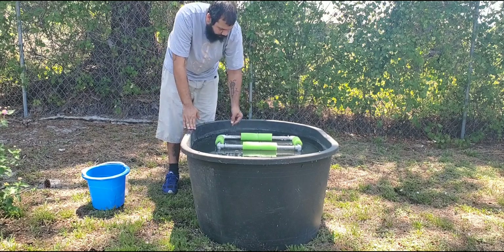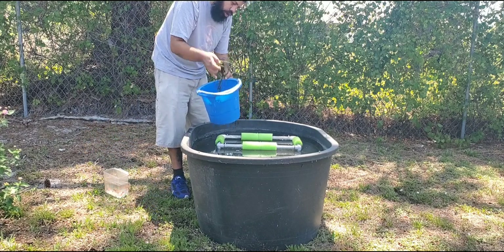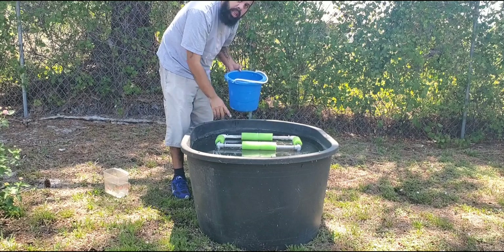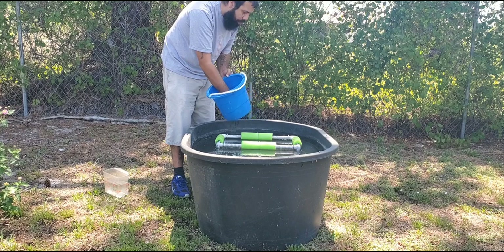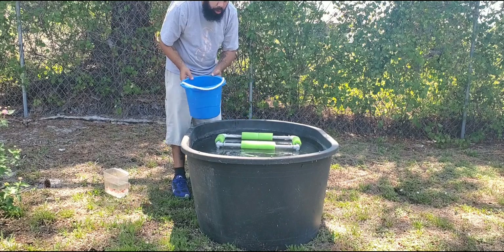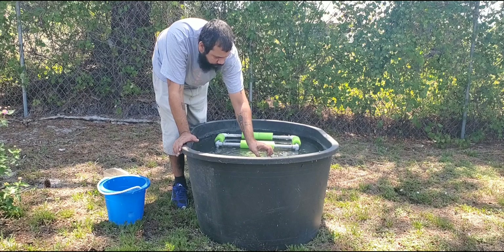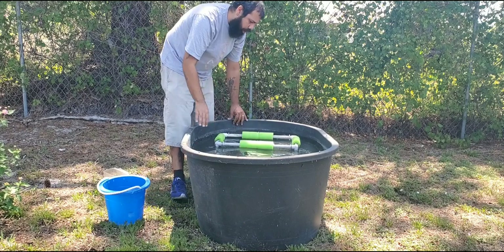Now that we've got the basket in, the next step is to add the guppy grass. I'm going to add a little bit inside the basket so the fish feel secure and can drop babies. The rest of it I'll drop out in the main container because I want it to keep reproducing and growing, giving me a lot more guppy grass. It also provides food for the fry and hiding spaces.